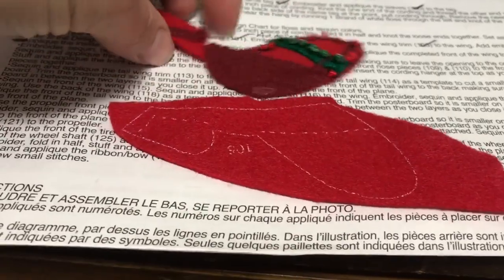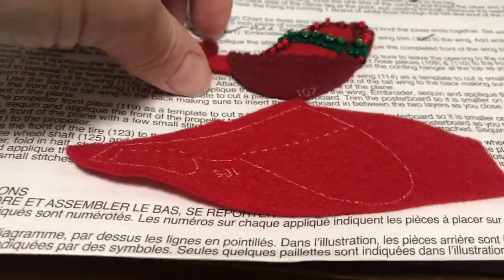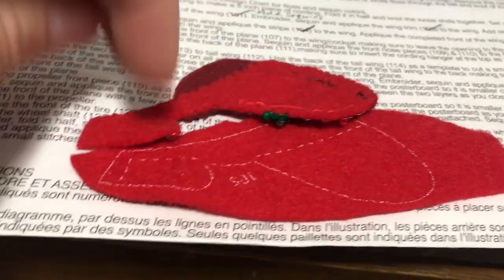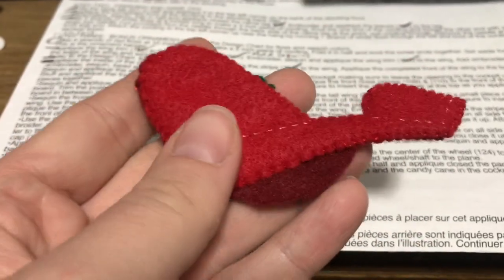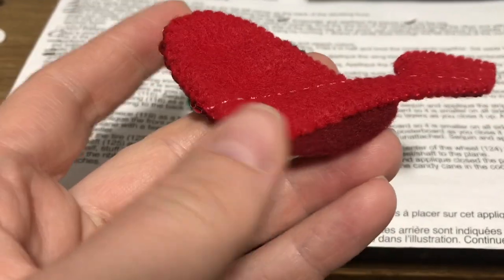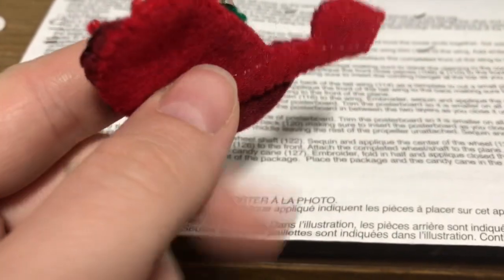105 is the back of the wing. It's a little confusing when you look at it, but basically you're going to sandwich it together. This is what the piece looks like with the backing on — you can actually see the dotted line. That's the correct way to do it because it's our guide for the body of the plane.